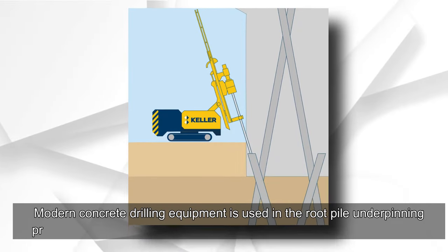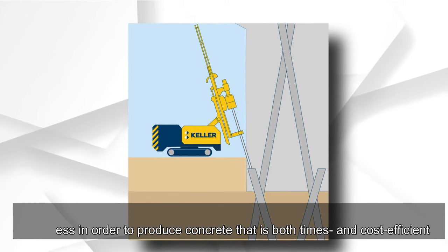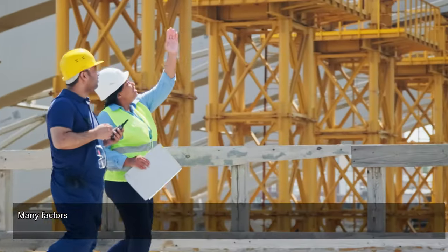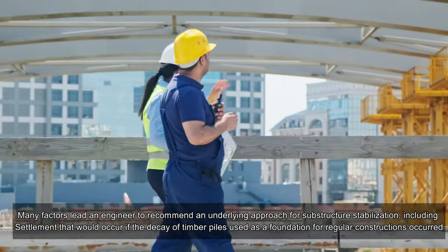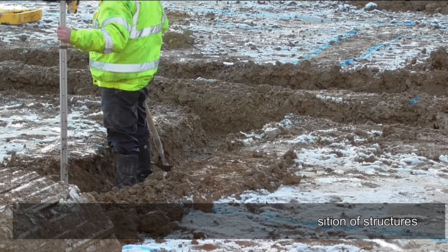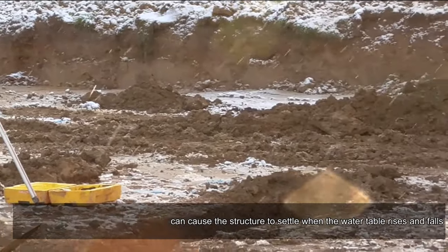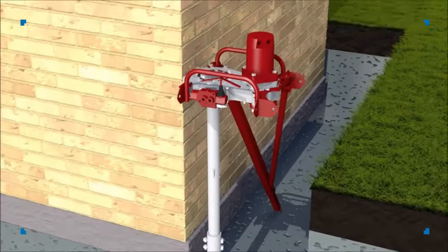Root pile underpinning uses modern concrete drilling equipment to produce concrete that is both time and cost efficient, serving as a straightforward substitute for more complex foundation work. Many factors lead an engineer to recommend underpinning for substructure stabilization, including settlement caused by the decay of timber piles. Water table changes are responsible for the decomposition of structures; a decline in the soil's bearing capacity can cause settlement when the water table rises and falls, or when a structure is built on soil lacking sufficient bearing capacity.